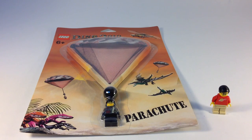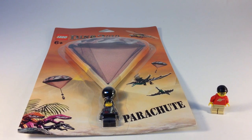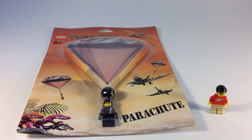Hey, it's Bricksar. Today we're going to look at a Dino 2010 Lego set. It is the Parachute, item number 4296983. Just a parachute and a minifig.